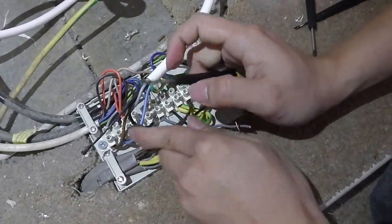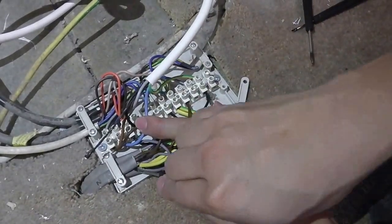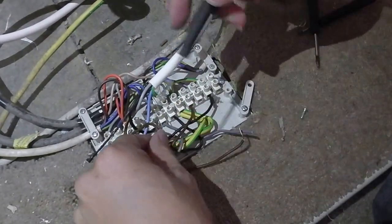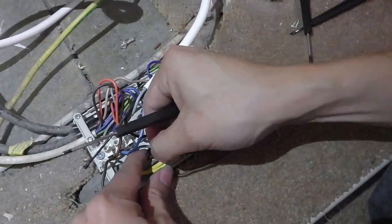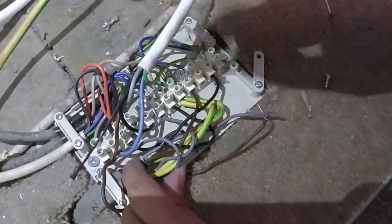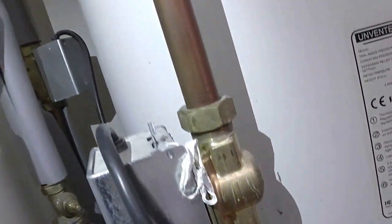For most cases, you will not need to touch the left wire piece because the existing settings should be correct. The next part you need to do is ensure that you change the wiring component which fires the rear valve and the front valve as well.